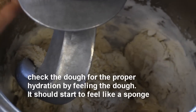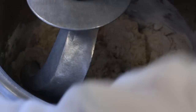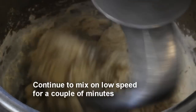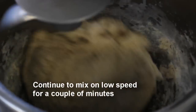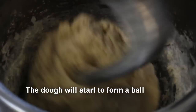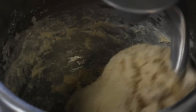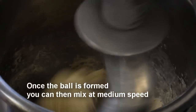She grabs a piece of dough and feels it in her hands — it should feel like a wet sponge. The chef will continue to mix on low speed for a couple more minutes. The dough will separate from the bowl and form a ball around the dough hook. Once this is achieved, the chef stops the mixer, changes the speed to medium, and will continue to mix.